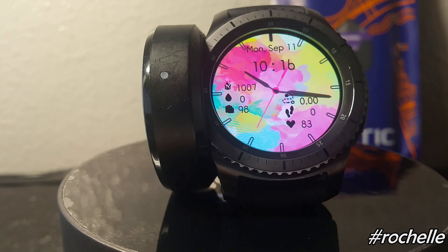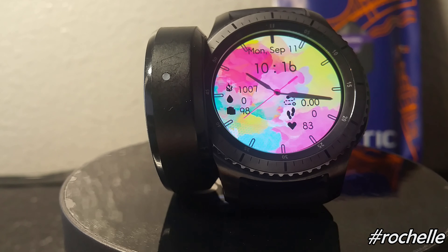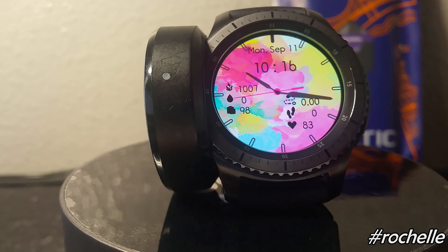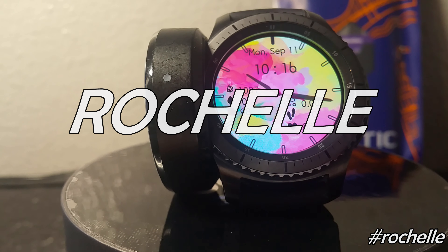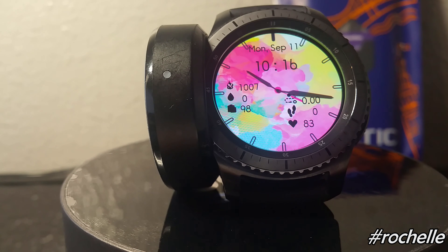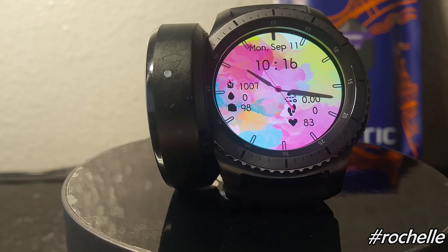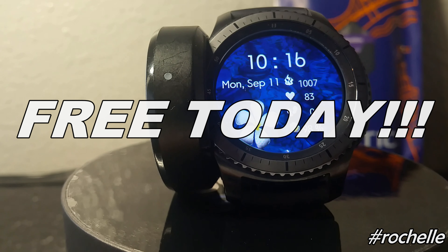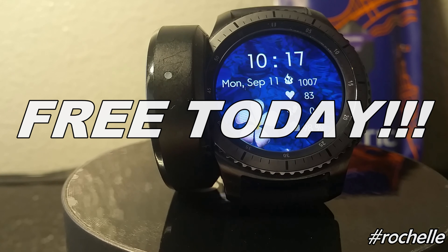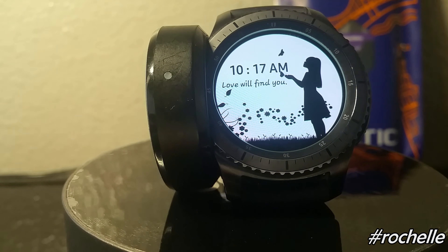Those are the five watch faces showcased today by Rochelle. If you go to the Gear app store, all you need to do is type in 'Rochelle' — I'll leave the spelling on the screen — and it will pull up all of her watch faces so you can buy them there. The cool thing is that every watch face you've seen in this video is free today, so go ahead, hit that Gear store, get those watch faces, add them to your watches, and rock with one of the best.